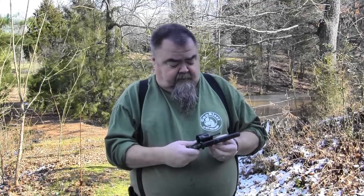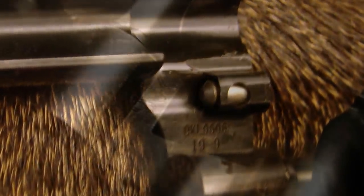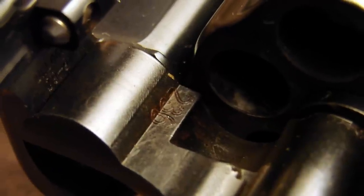Another interesting change is the lock-up on these. Instead of having the traditional lock-up on the back of the cylinder and the front of the rod, they have a two-piece lock-up on the back of the cylinder and on the crane itself right in front of the cylinder, reminiscent of the wonderful old triple lock revolvers from the early 20th century — the first model hand ejector large frame. These are not to be compared with that; they only have two lock-ups, but it locks up differently.